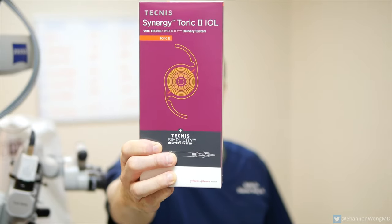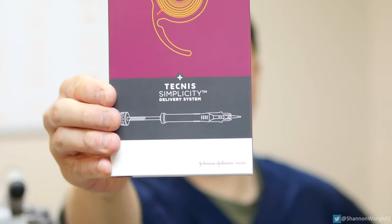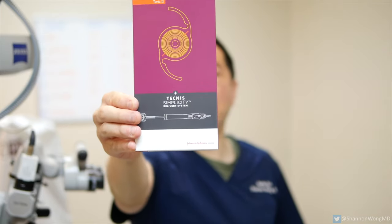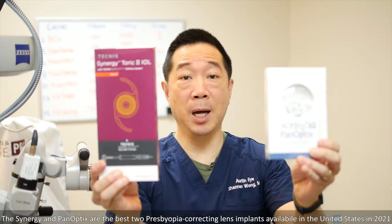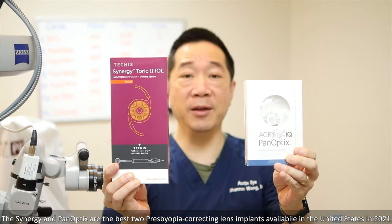This week we started using the very latest generation presbyopia correcting lens implant called the Synergy Lens Implant. This lens is made by Johnson and Johnson Vision and it comes pre-packaged in what they call the Simplicity Delivery System. The Synergy is a direct competitor to the Panoptix lens made by Alcon, and in my opinion these are the best two presbyopia correcting lenses available and FDA approved in the United States.